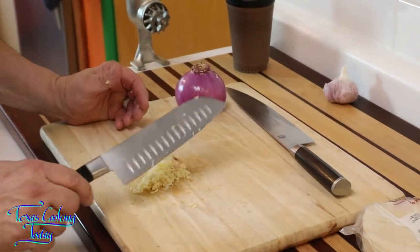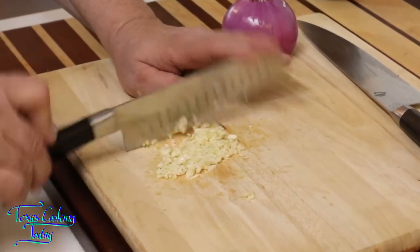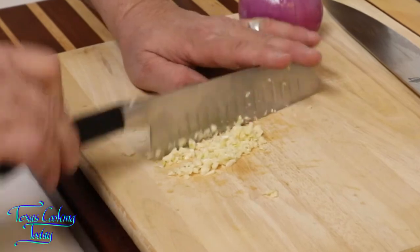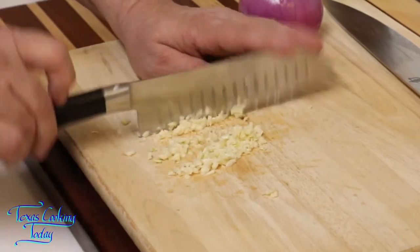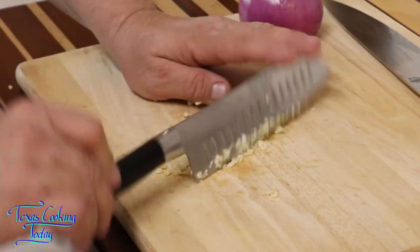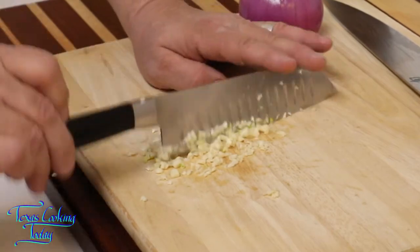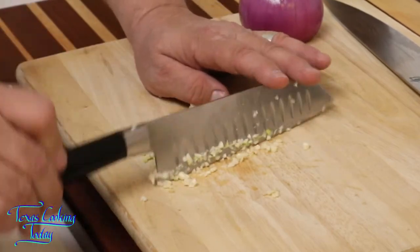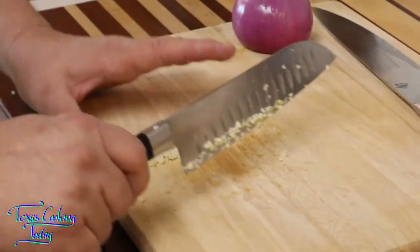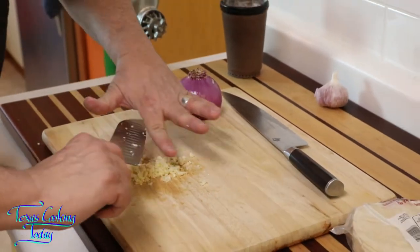There we have a nice coarse mince, and I'm going to take it down just a little bit finer than that right there. I'm not speeding up the video, it's just me. One of my brothers walked in one day, saw me doing that and said, 'Oh goodness, he's got the trimmers.'